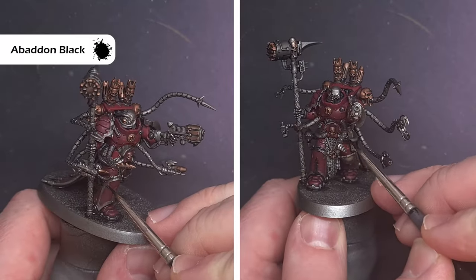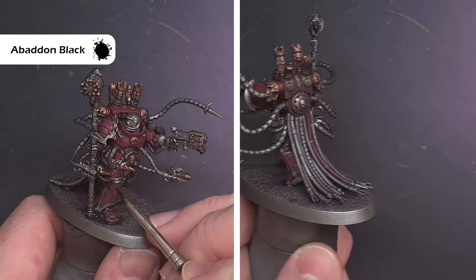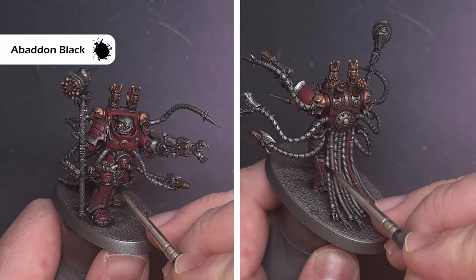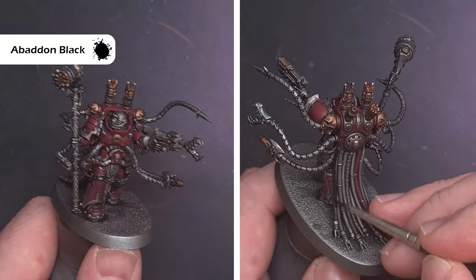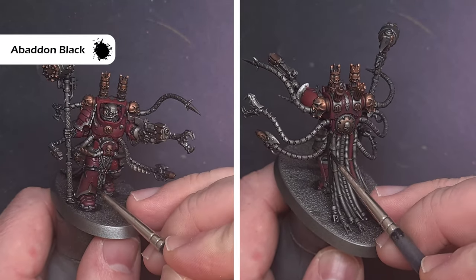When that Null Oil is dry we can start to build up some of the other colours. Firstly we're going to use Baden Black to paint all of the trim, all of the rubber piping, as well as any leather on the model. Take your time with this and just work it in quietly — you don't want to go too mad or have too much on your brush.